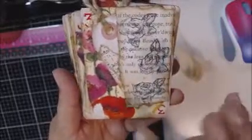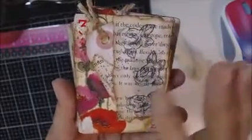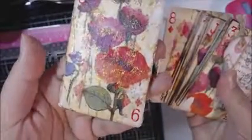So my set of cards — I used a napkin and I did all 13 cards with the napkin. I'll show you here, that's what they look like. I really love how these turned out, and I added paper on the back so they could use these as a journaling card or whatever they wanted.